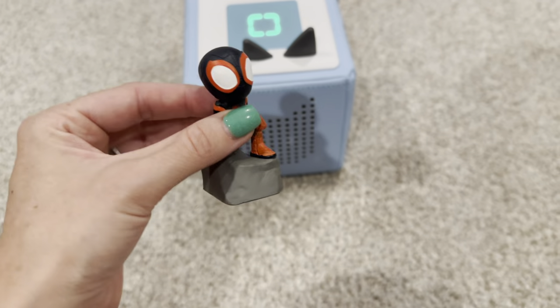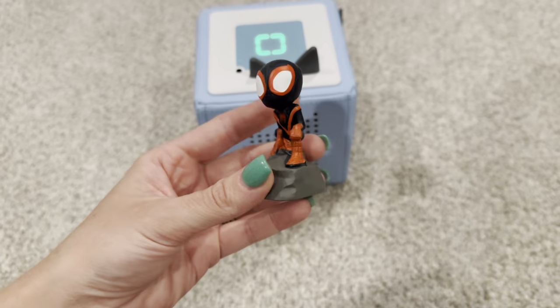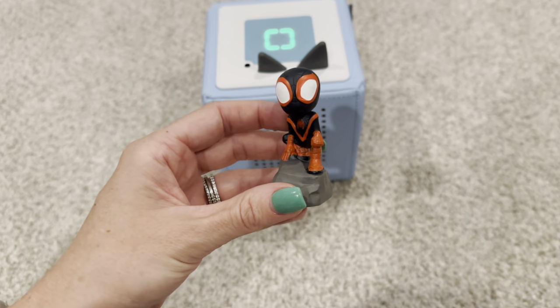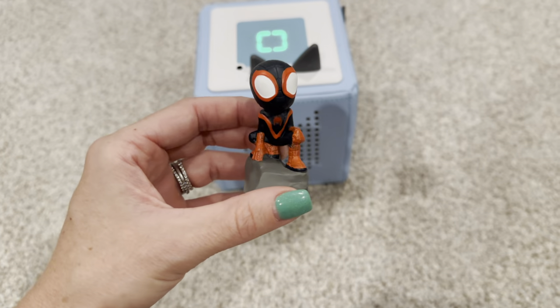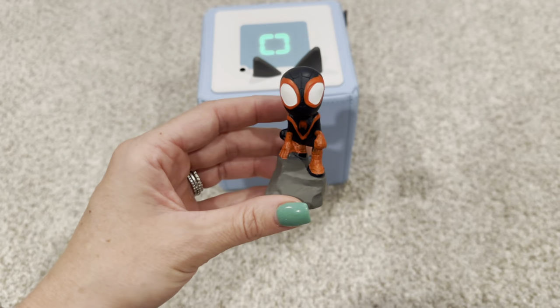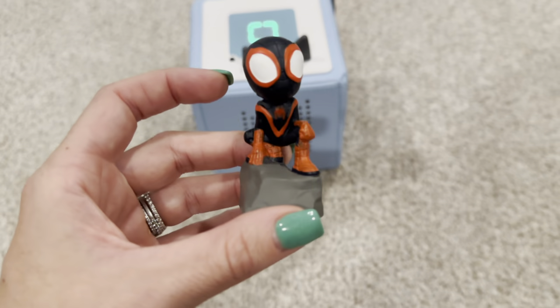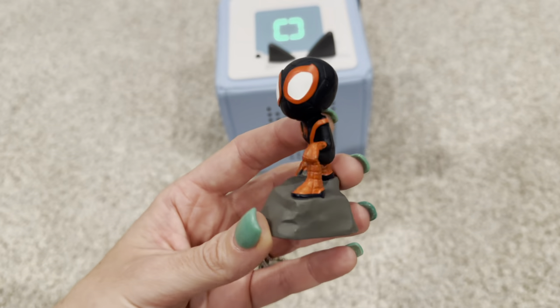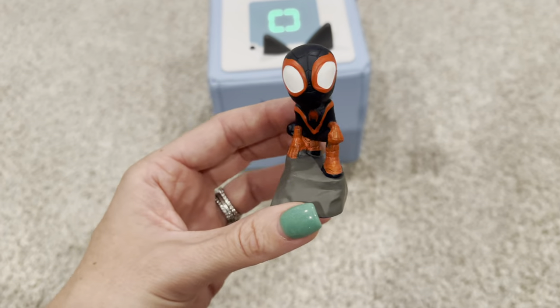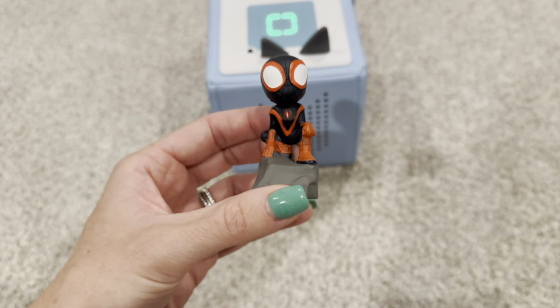It does have about 39 minutes of run time, which I find to be pretty long compared to some of the other Tonies. It has three songs, one of which of course is the theme song from Spidey and his Amazing Friends. And then it has one pretty long story that is about the Wazzle Snook. My son actually recognized that one from the show and he will sit and listen to this one in its entirety in the car or during quiet time because he loves it so much.